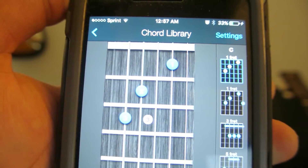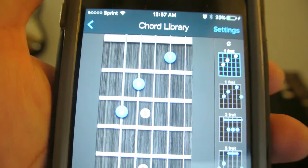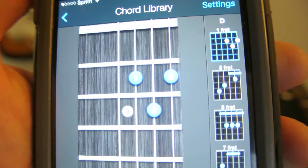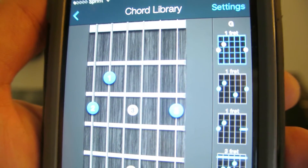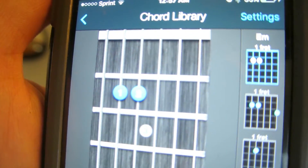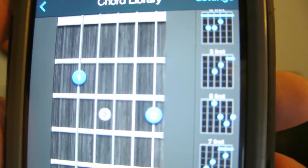Alright, so the first chord that we have is a C major. Again, relative to the capo, that would be the first fret. Our next chord is a D major. Then we have a G major. And finally, an E minor. We also have the slash chord, which is a G over B for the pre-chorus.